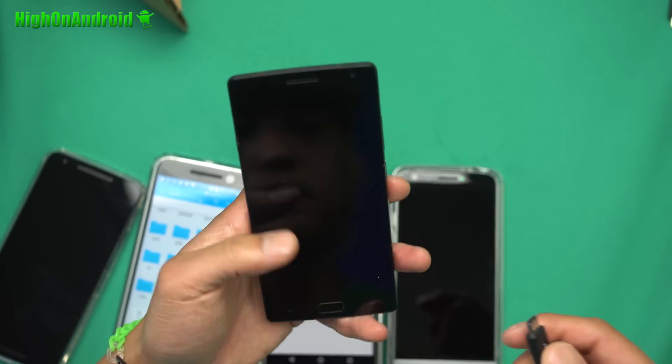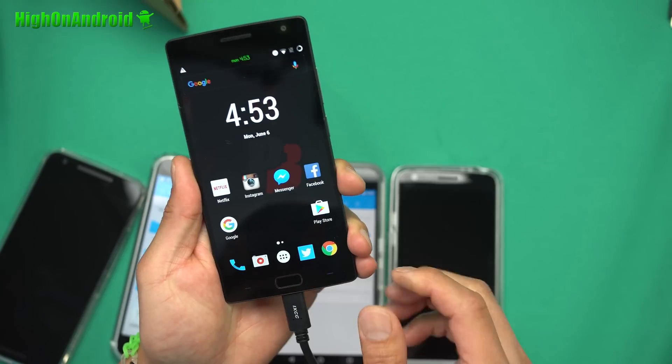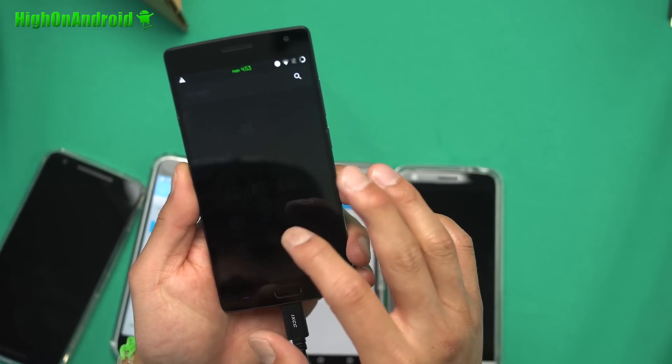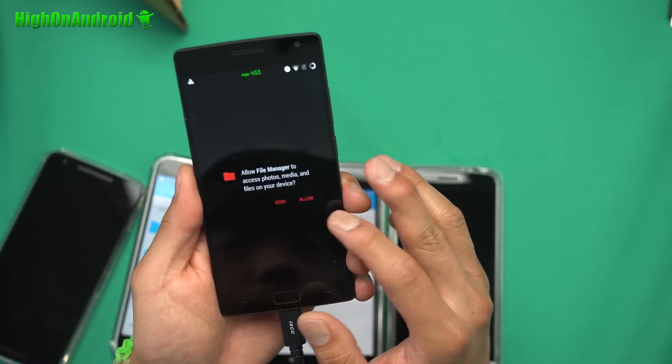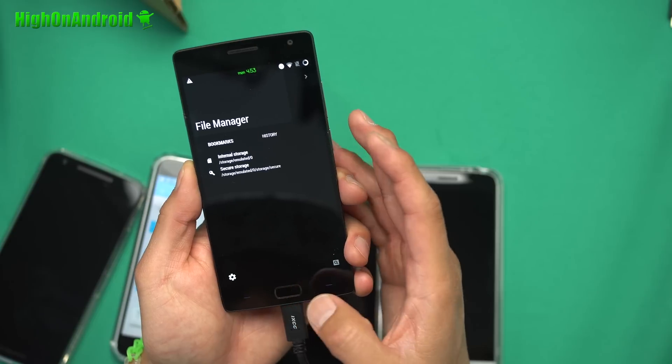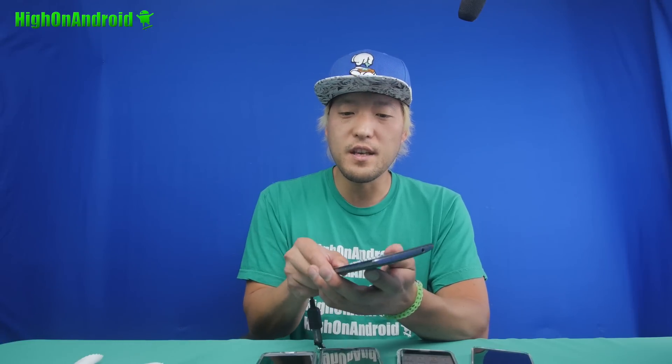Also, OnePlus 2 real quick. The OnePlus 2 — I believe it already has a file manager. Let's see if it works without installing ES File Explorer. So, not really. As soon as I install ES File Explorer, it will work. Also, you do not need root. You just need to download ES File Explorer. It works on the OnePlus 2.